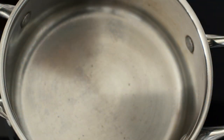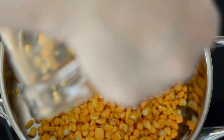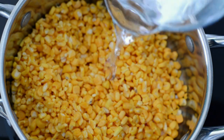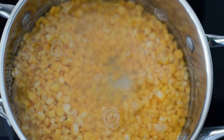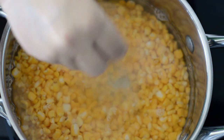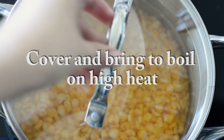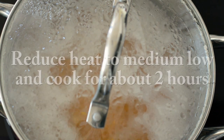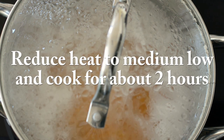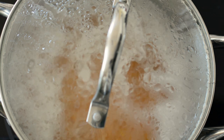The next day we're going to drain it and place it in a medium pot. We're going to cover it with plenty of water and season with salt. We're going to cover this and bring it to a boil on high heat, and once it's boiling we're going to bring it down to medium-low and cook for about two hours or until the hominy is nice and tender. Then we're going to drain it and let it cool completely.